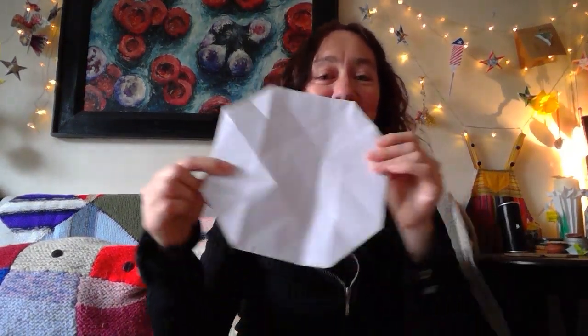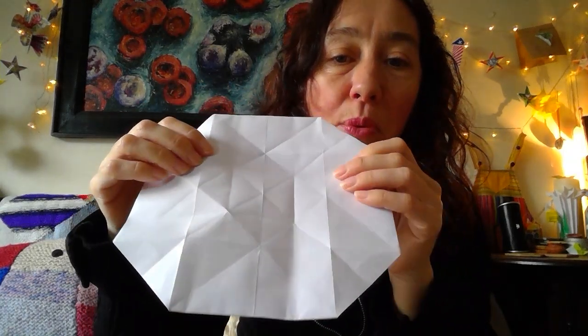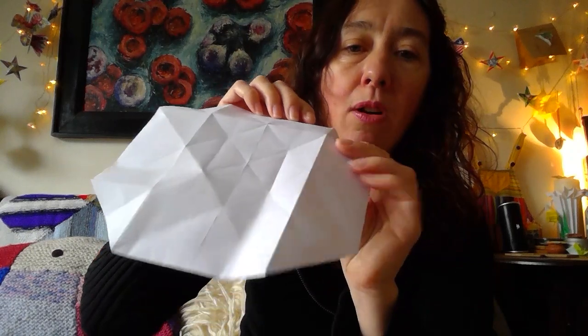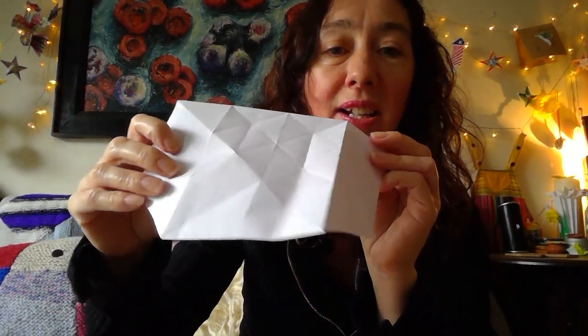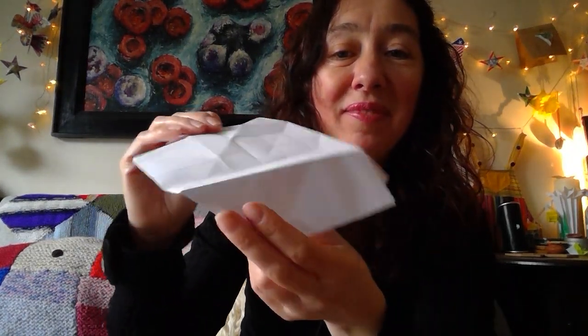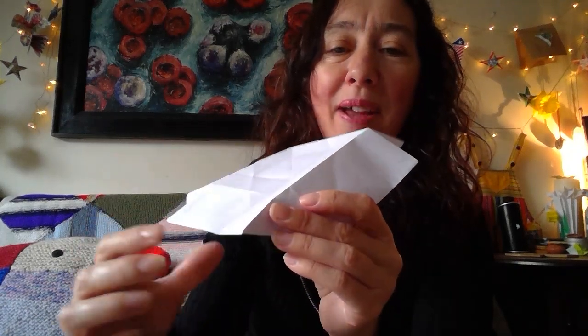We've done all our folding on the flat, as it were. It's about to go three-dimensional. Here goes. So first of all, we're going to make something that looks a bit like a table. I am letting this middle square stand up, almost like a table — and these sides you can sort of tuck in. It's only in your own hands that you'll find this beginning to make sense.